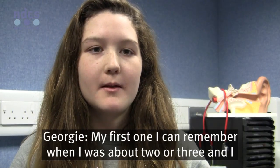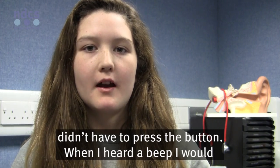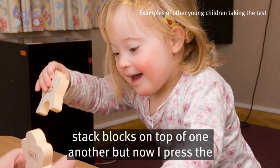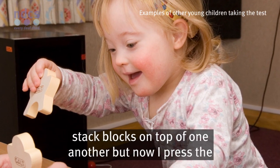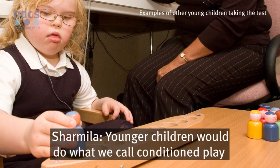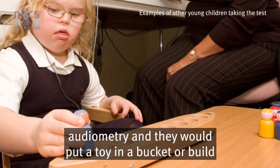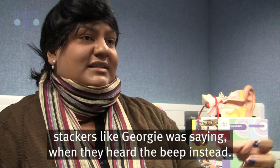My first one I can remember was when I was about two or three, and I didn't have to press the button. When I heard a beep, I would stack blocks on top of one another. But now I press the button when there's a beep. Younger children would do what we call conditioned play audiometry, and they would put a toy in a bucket or build stackers, like Georgie was saying, when they heard the beep instead.